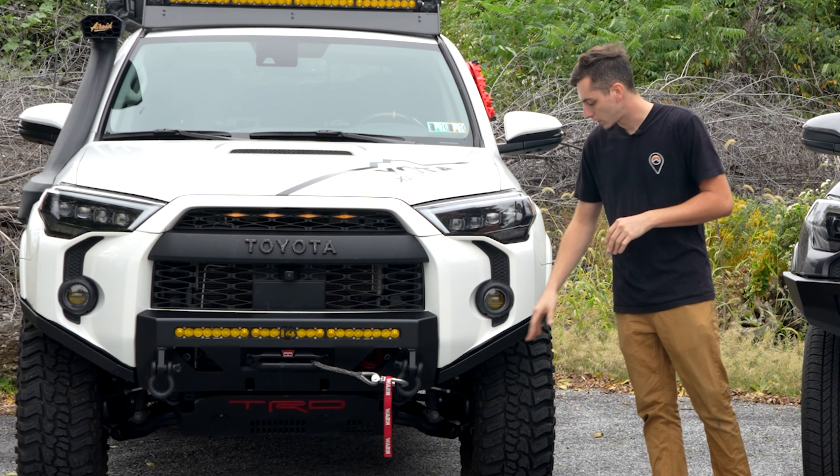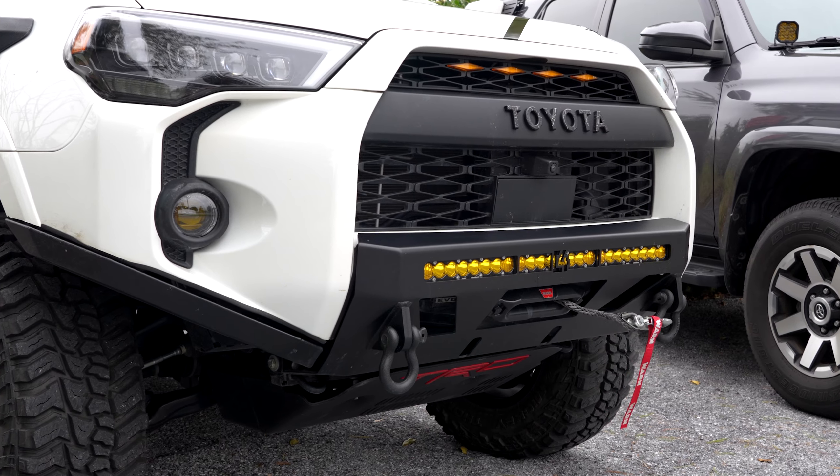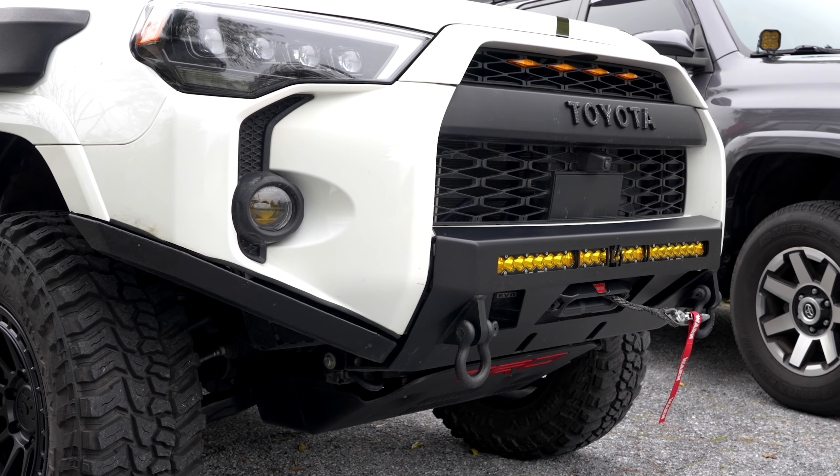On the Low Pro bumper, you're going to be keeping the sides — we have some extensions on here which we'll get to — but you're going to just have to cut out the center section in order to make that fit.